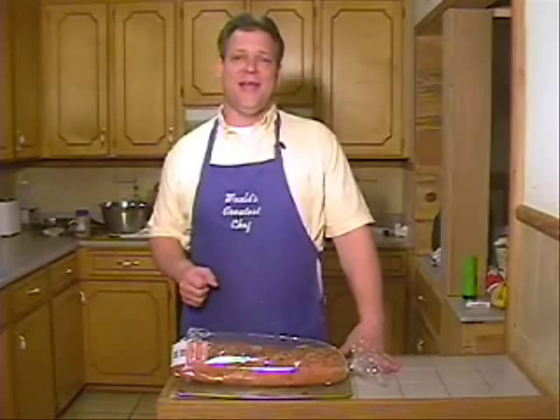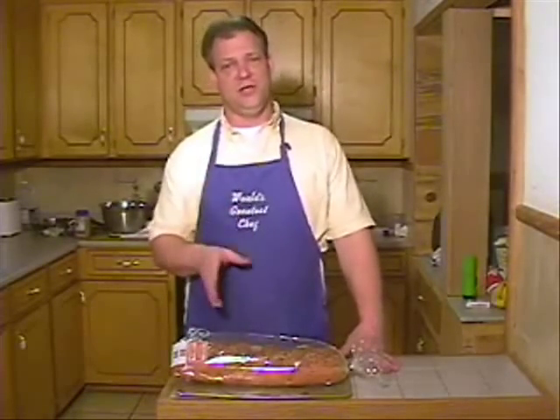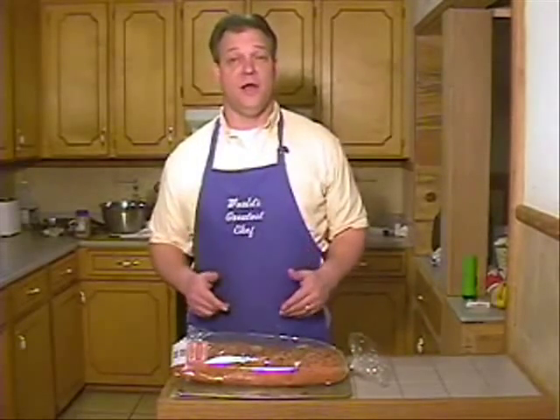today I'm cooking some au gratin potatoes. I love to eat some au gratin potatoes. Whatever kind of cheese you like to use, go ahead and use it. I like to use the cheddar.